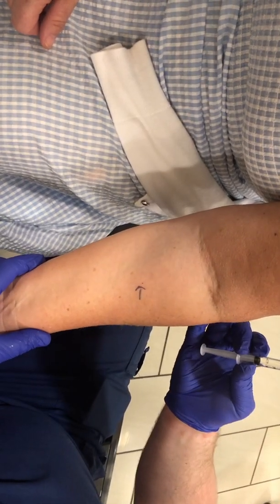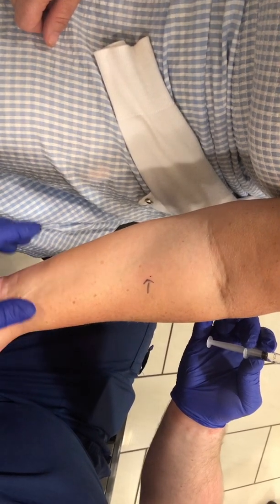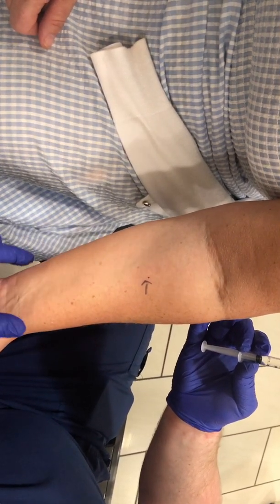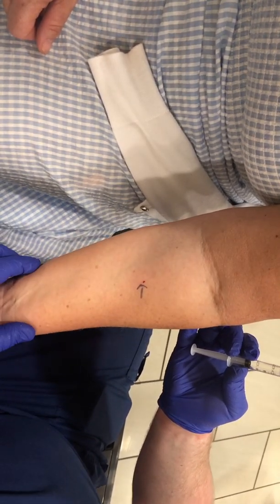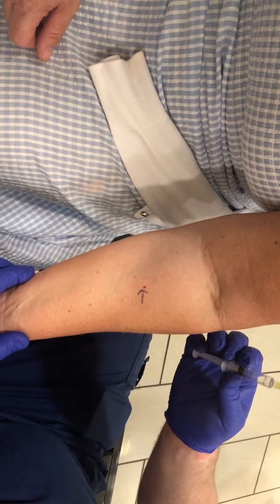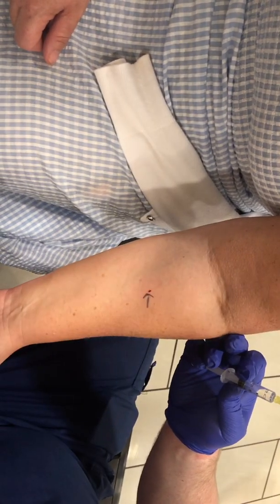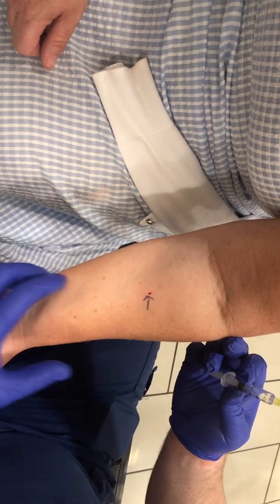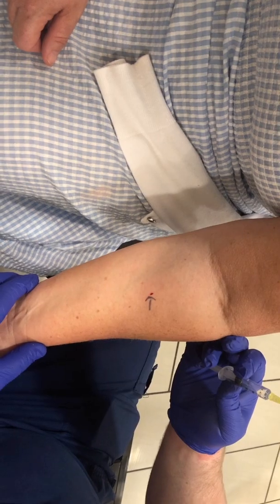I'm going to leave that around 15 to 20 minutes, potentially even 30 minutes, just to see if we get any kind of reaction. A negative reaction will stay looking very much like this, or we'll get a little bit of redness — that's quite normal. When someone has a big reaction, the reaction goes from the elbow down the arm, a very large reaction. But I'm not anticipating anything, so I think we'll see a negative reaction in around 20 minutes.